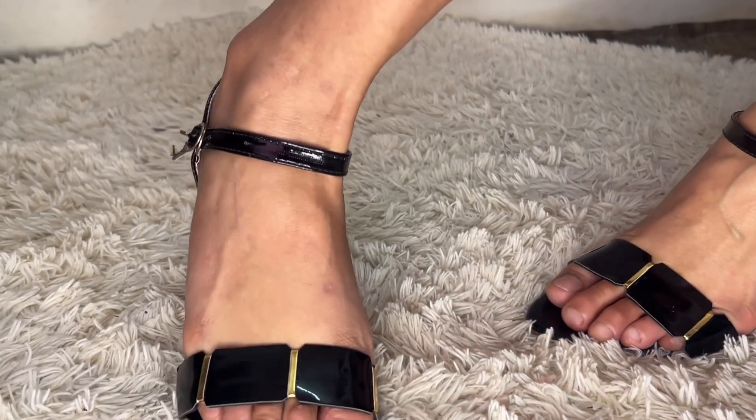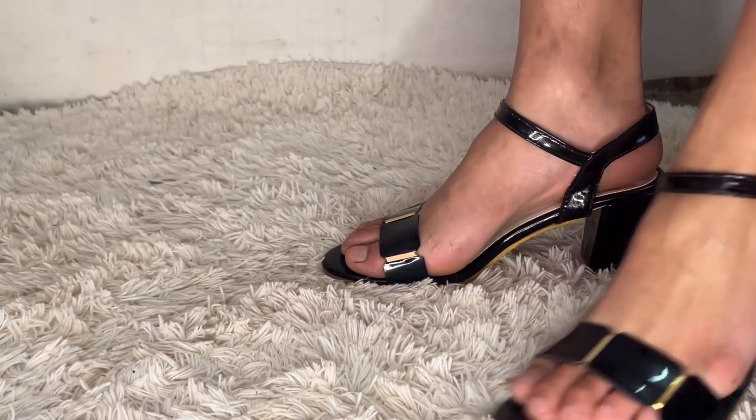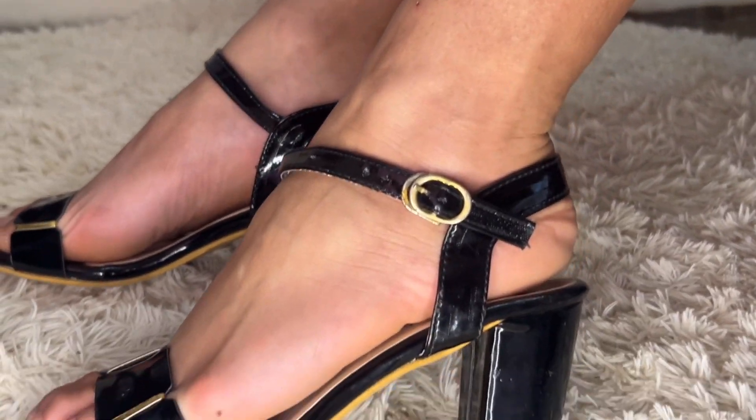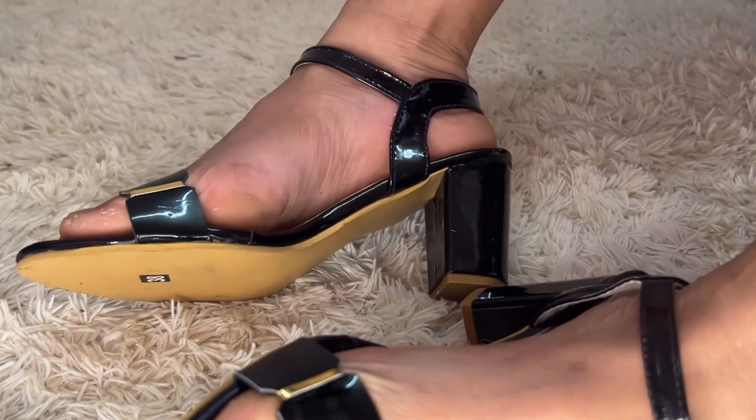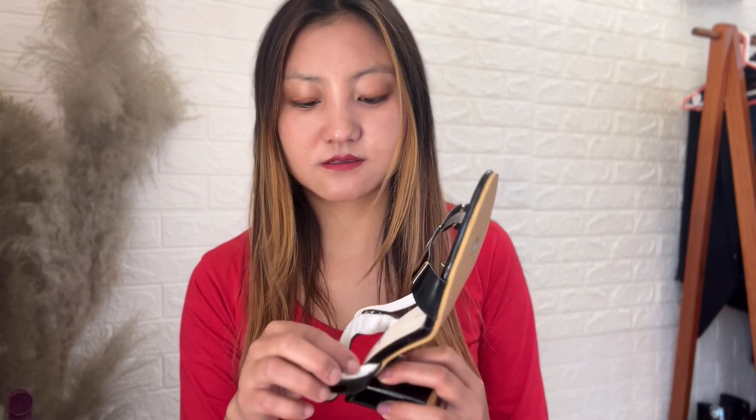The next one is this black ankle-strap heel. I'm not really satisfied with the material, but I love the design. It came in a perfect size for me. Every time I order from Amazon I order an extra size because items tend to run small, so make sure you're getting an extra size whenever you purchase from Amazon, especially with heels.